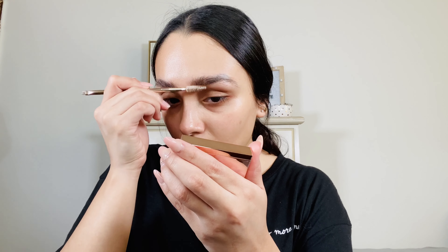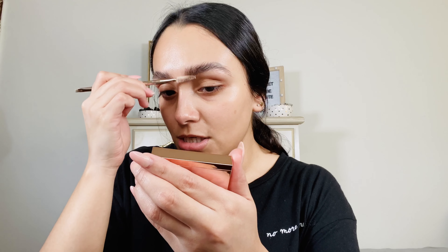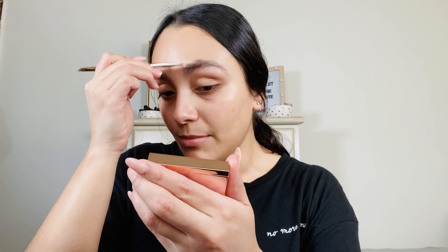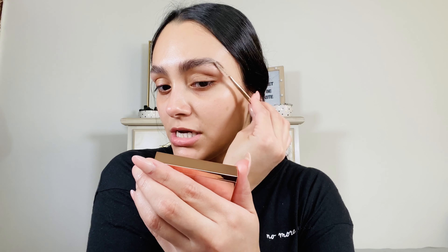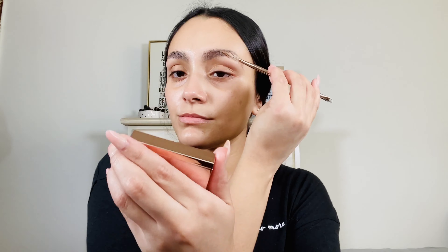The way that these brow waxes work is that they are activated with water or with a setting spray. I decided to use water versus a setting spray only because I'm not sure what ingredients are in the setting spray and I wouldn't want it to mess with the product. So the first shade I'm going to go in with is the clear shade.